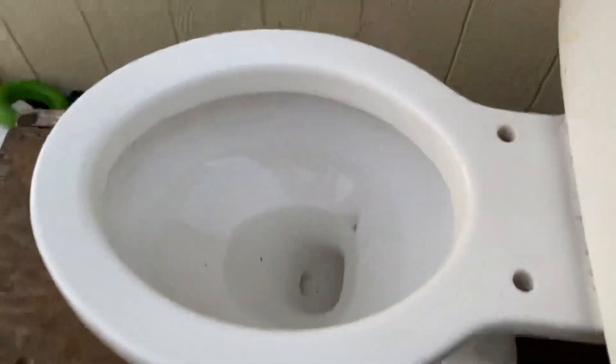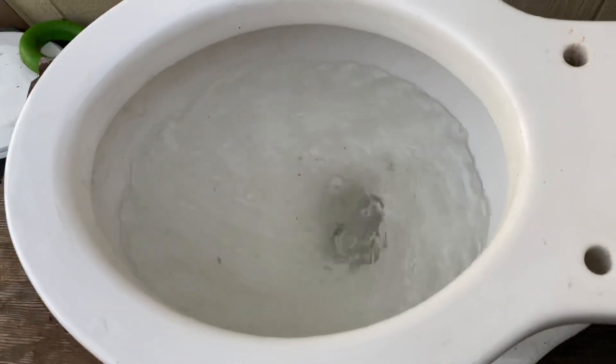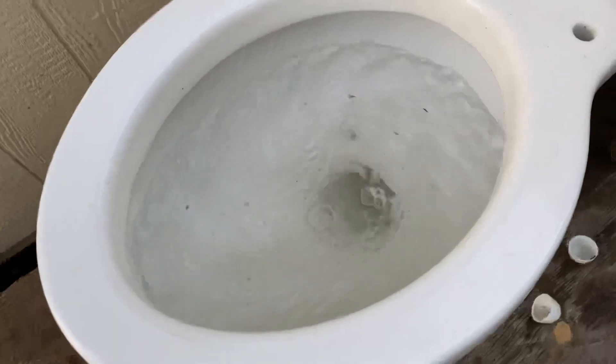I'm going to let the tank fill up and see if I can get almost all the water out of the bowl so when I flush it you'll see the vortex jet — you might be able to see a little bit now. Let's see if this will siphon. Now when I flush it you'll be able to see all the water shoot out of the vortex jet. I'll let the tank fill a little bit more — alright, here we go. I'm going to hold the flapper open so as it's siphoning you can see the vortex jet.